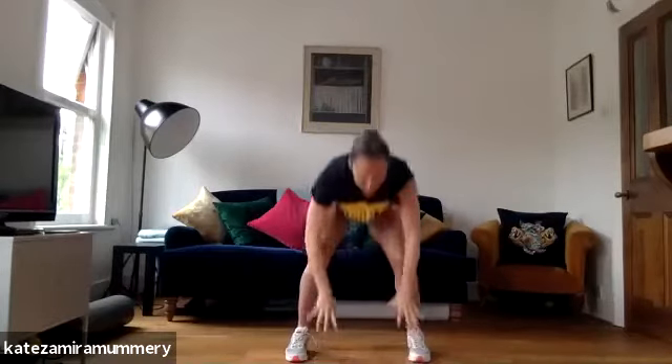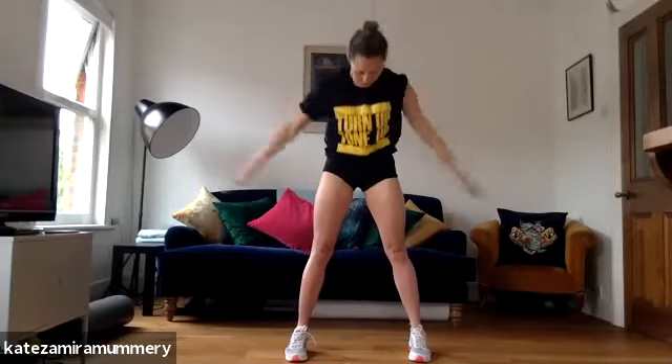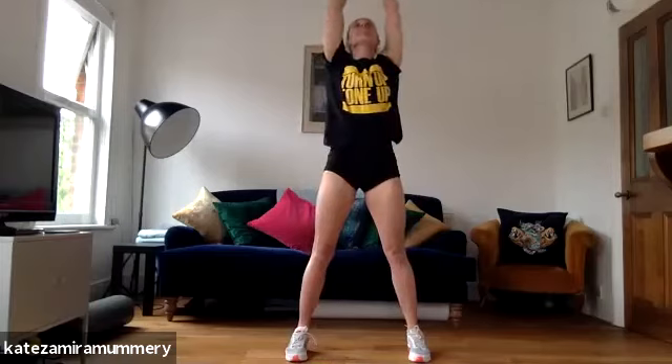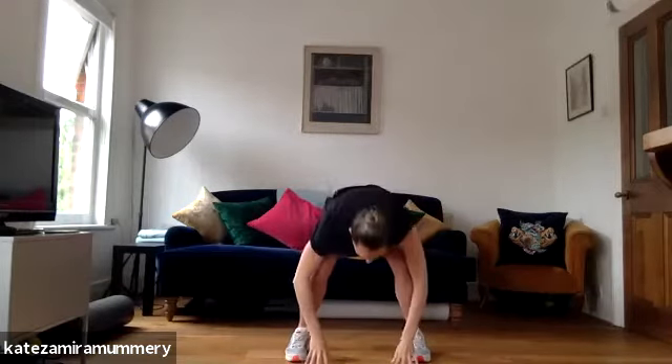Take arms around, we're going to roll down, we're going to touch our toes, bending our knees and then reaching up and down, reaching up and down, reaching up, last time down, reaching up.